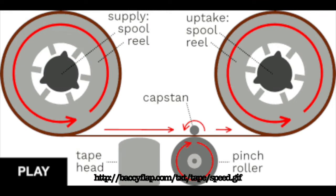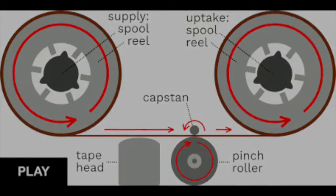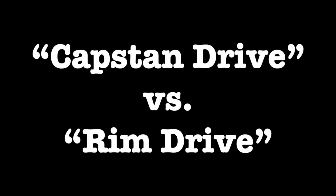Most tape recorders use a spinning pin called a capstan and a rubber wheel called a pinch roller to pull the tape along at a constant speed. This means that no matter where the tape is on the reel, it is always going at a constant speed — usually one and seven-eighths, three and three-quarters, or seven and a half inches per second. The tape is kept taut by a mechanism to turn the take-up reel with minimal torque. This approach gives excellent audio quality but with added complexity and therefore added expense. This is called capstan drive.